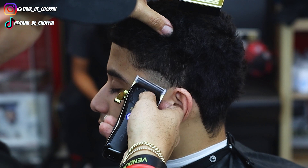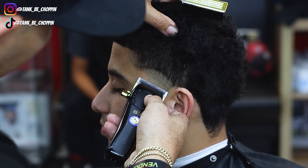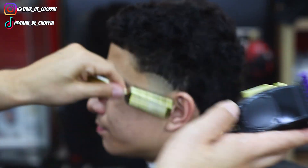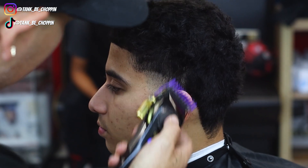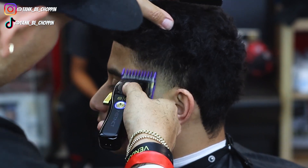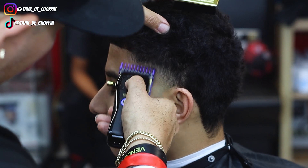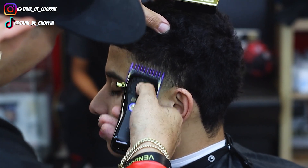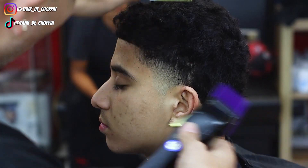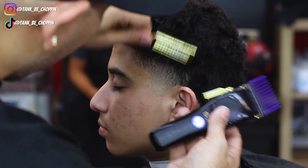Now I'm going to go ahead and close my lever halfway, work my way halfway into this section, and then close it all the way and attack that bottom line. I've got my number one guard on my clipper, lever all the way open, set in another section following that same shape using a slight flick-out motion. Once that section is in there, I'm going to go ahead and close my lever all the way and attack the bottom of this area. So now I'm going to set my 1.5 guard and go in with my two guard, lever all the way open, and try to blend this into what I did with that number three guard earlier.